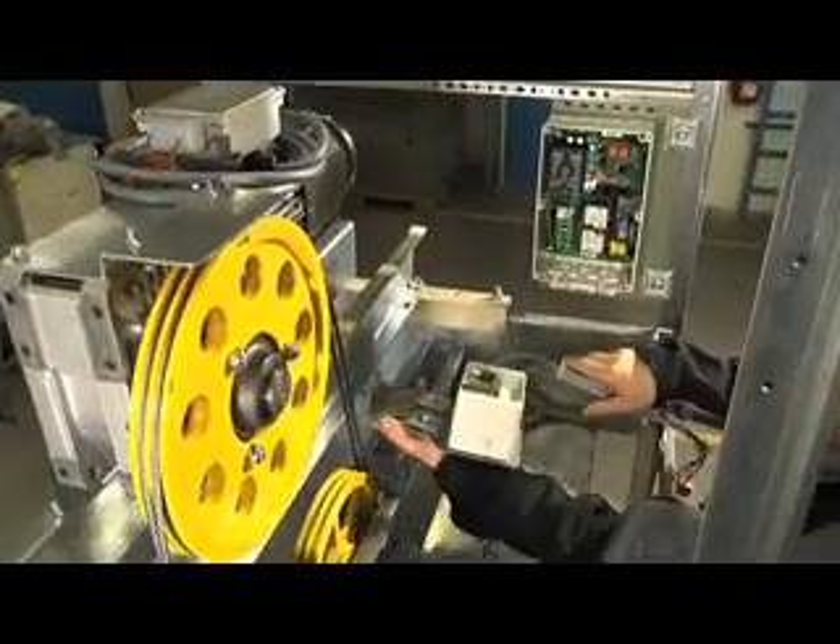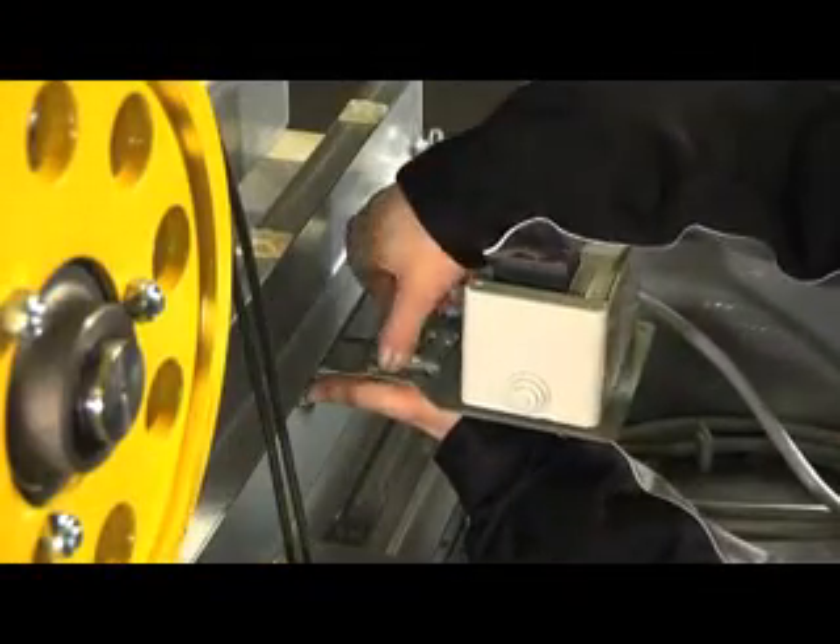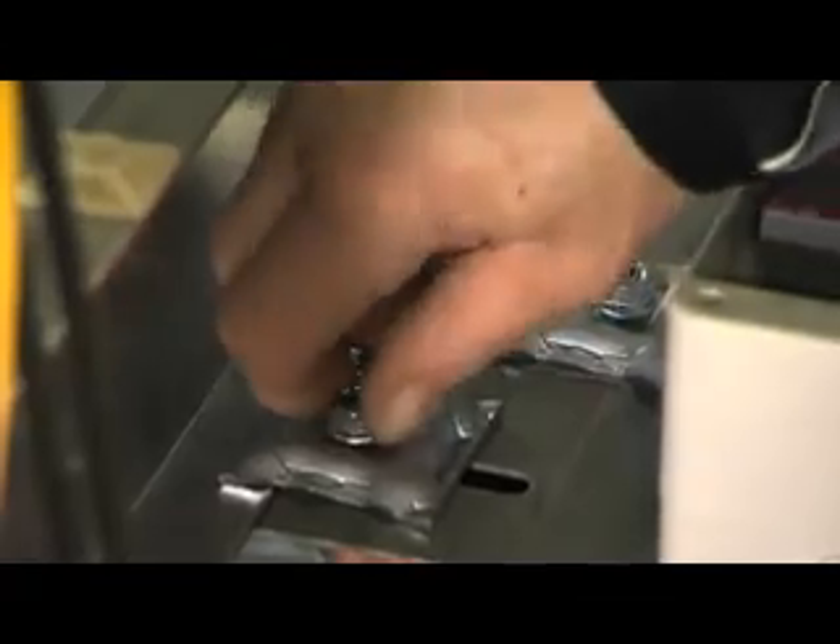If there is restricted space, it can be installed on the machine-room portal as well. But it must be reachable without any obstruction.